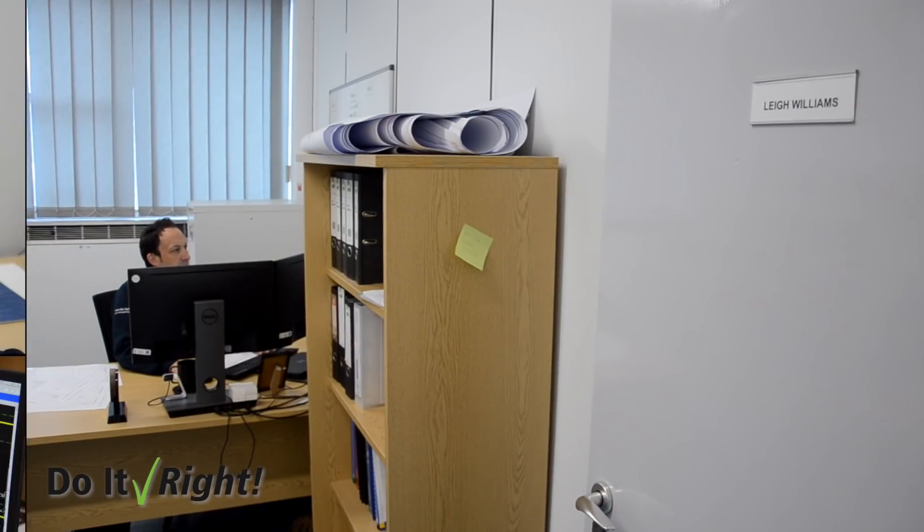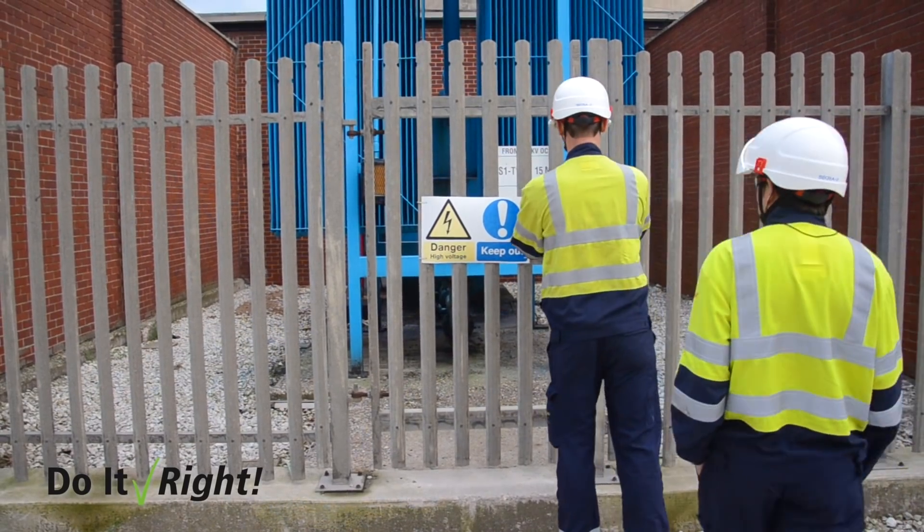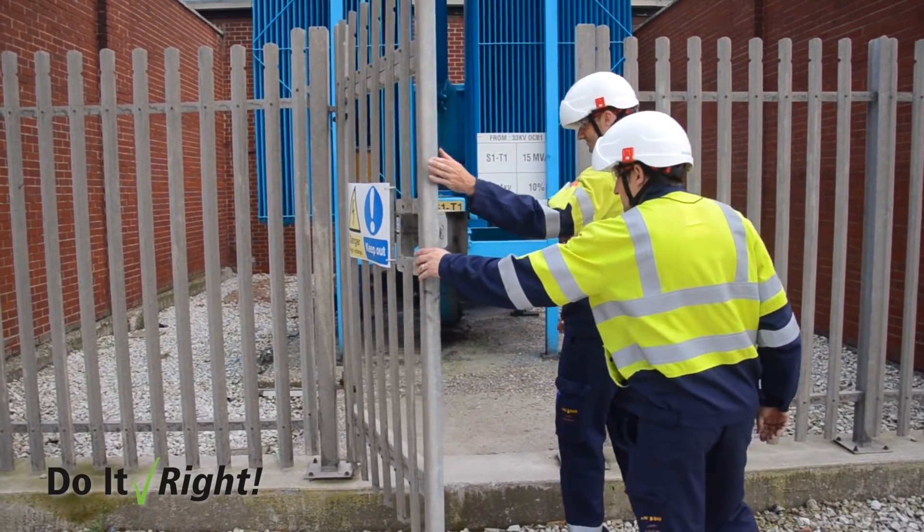My background is with the UK Health and Safety Regulator in their high hazard division as a specialist electrical inspector. My passion is for electrical engineering and in particular for electrical safety. On site, we take our electricity in at 33,000 volts and transform that down to 11,000 volts for distribution across the site.